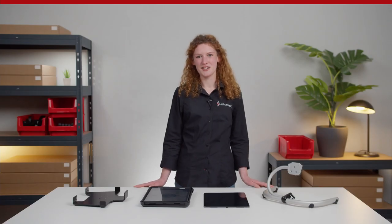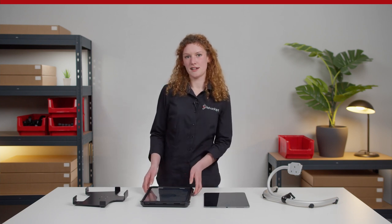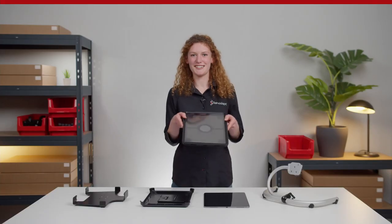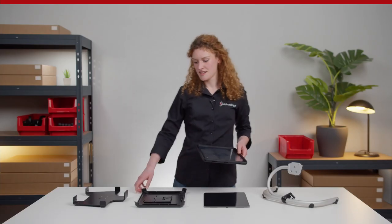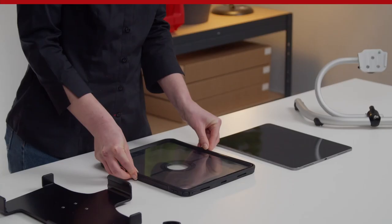Let's start by inserting the iPad in the protective case. This case includes an additional simple table stand and the case itself, which protects the iPad against dust, scratches, and also deep drop influences. Besides that, it also provides a rubber housing with anti-slipping features.